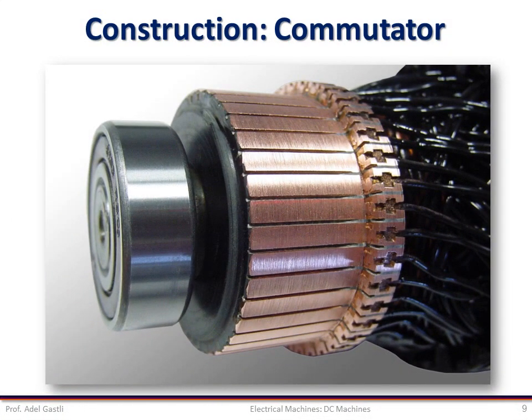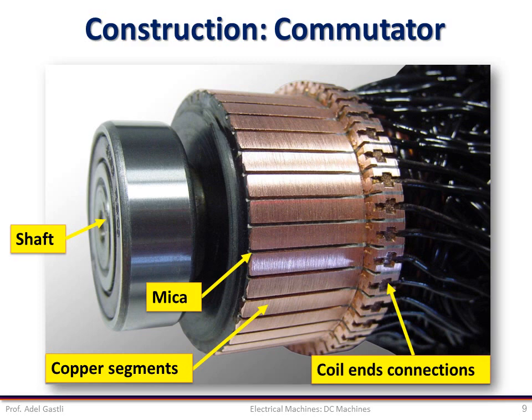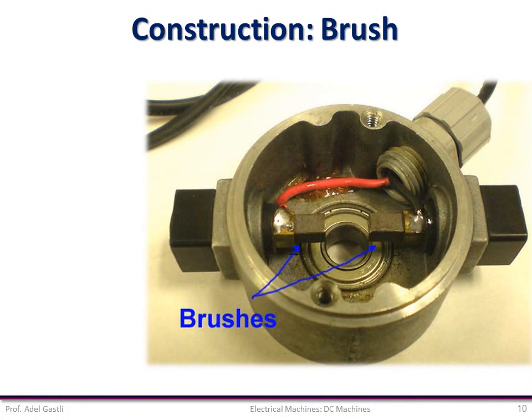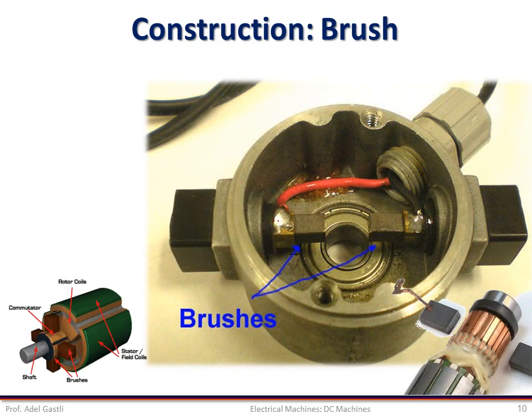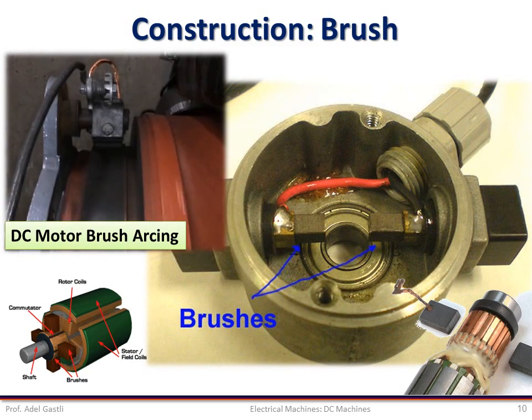The commutator is a mechanical rectifier which converts the alternating voltage generated in the armature winding into direct voltage across the brush. It is made of copper segments insulated from each other by mica and mounted on the shaft of the machine. The armature windings are connected to the commutator segments. The purpose of the brush is to ensure electrical connections between the rotating commutator and the stationary external load circuit. It is made of carbon and rests on the commutator. The electric contact between the brush and the commutator is not perfect and creates sparks and arcs, which are dangerous in hazardous environments such as oil and gas applications.